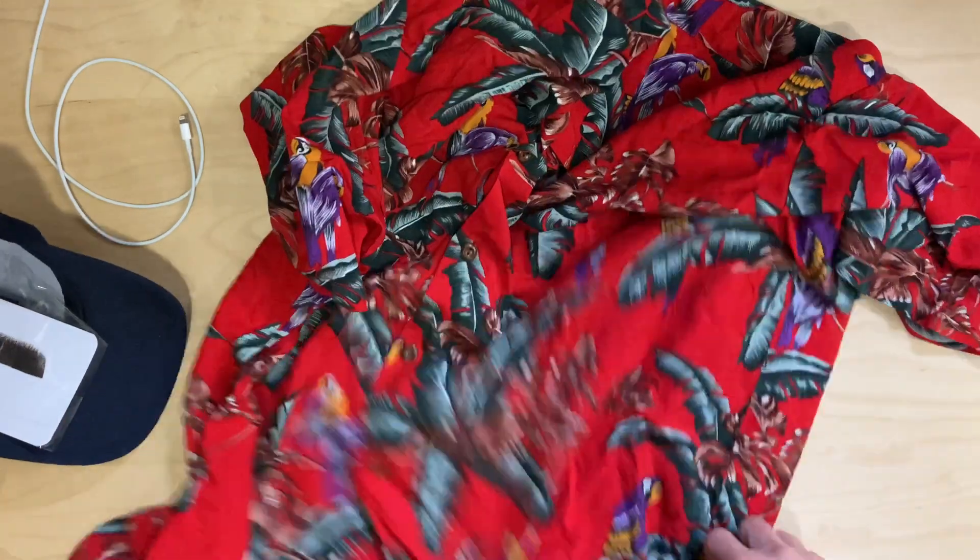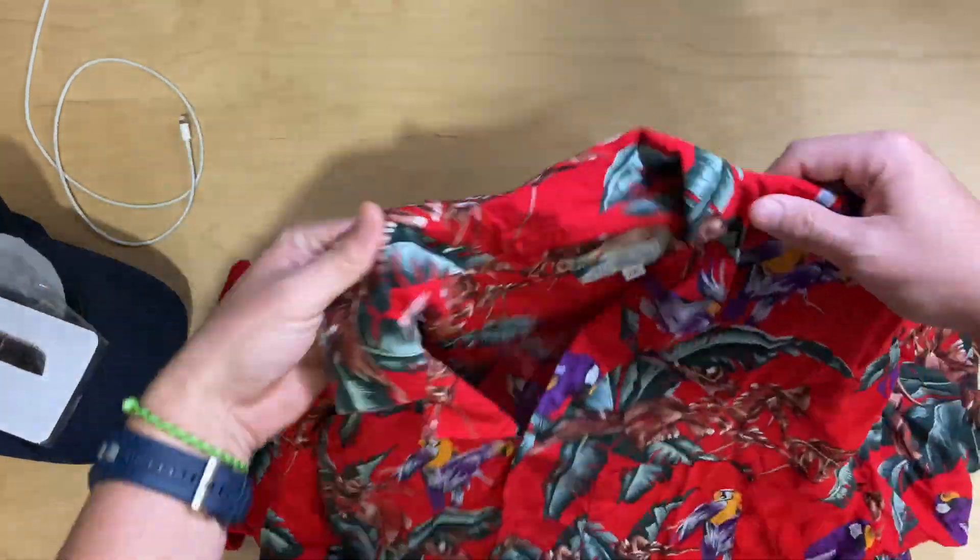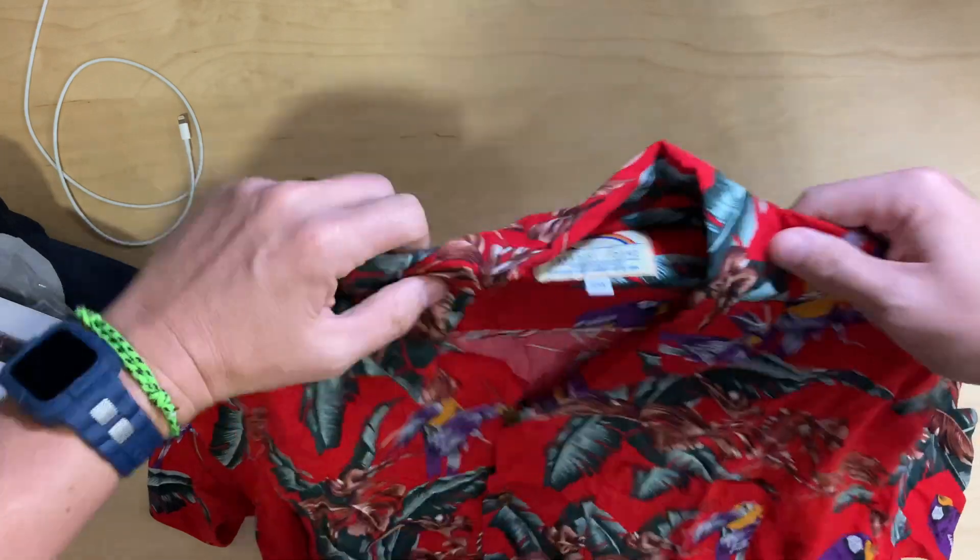This shirt, while being extremely nice, came in the package kind of wadded up for some reason. It's just fine — you can iron it or whatever.